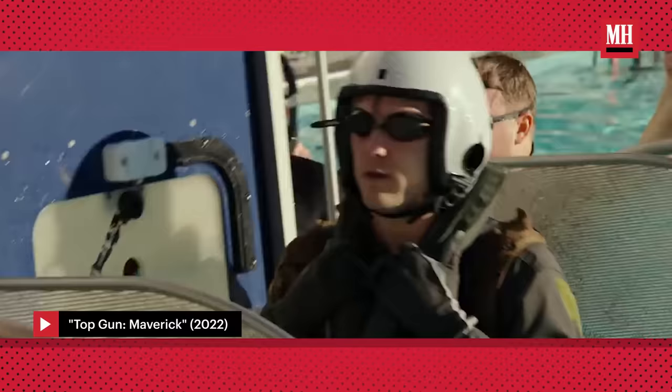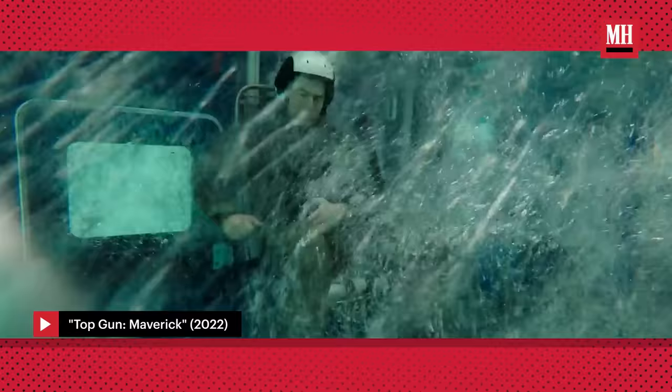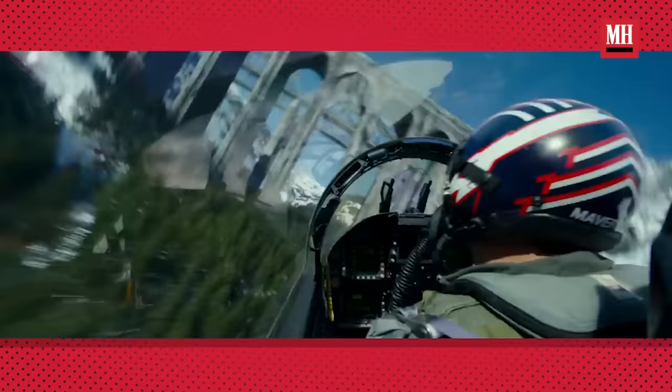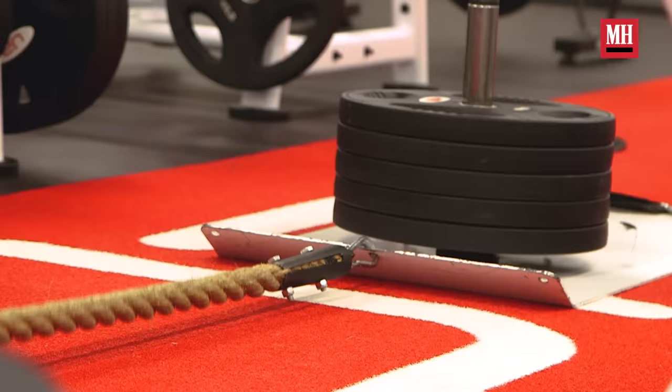When you're doing Top Gun, you have to obviously look the part, but you also have to put intense stress on your body. When you're in the back of a fighter jet pulling upwards of seven and a half G's, you have to have a certain amount of core strength not to pass out. Everything we're doing here is strength-based but also functional, so I don't get hurt on set while doing stunts with Tom Cruise.